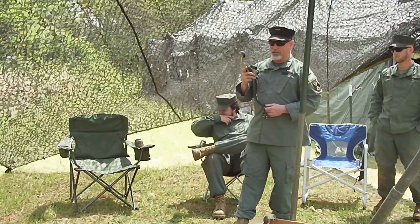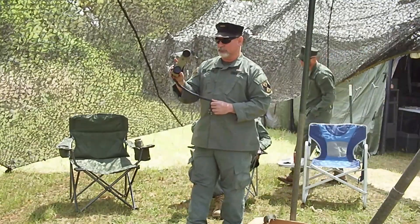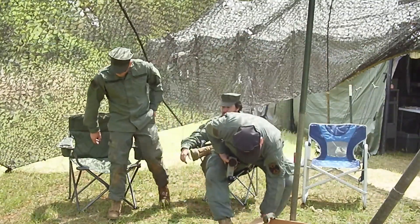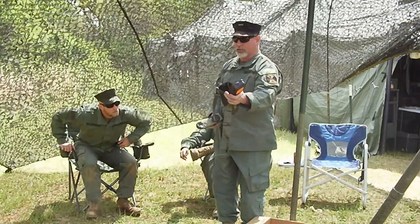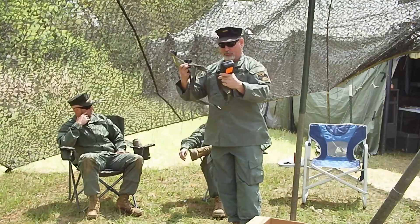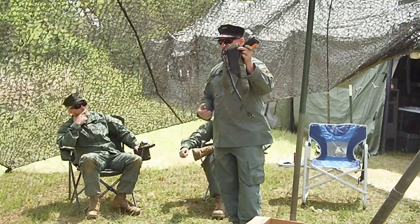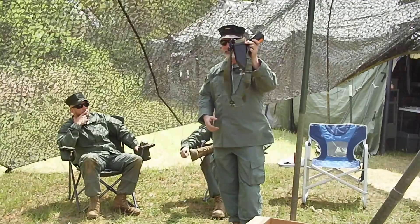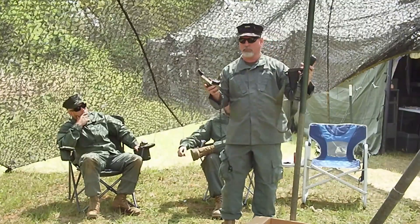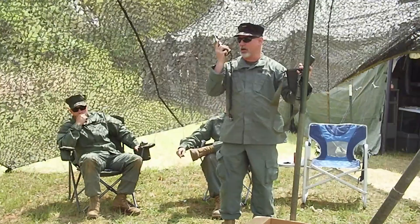So, any questions about the TA-1? Completely sound-powered comm. Part of the system is the case — not only does it keep the gunk off, but the strap is designed for you to wrap this around a tree. That's how you hang up the comm in your fighting position. You hear it go off and you go, 'What's up?' and you hear them talk.